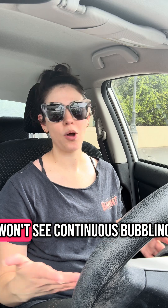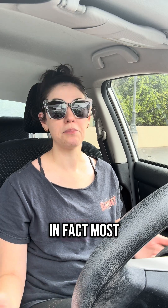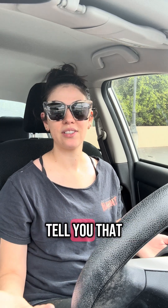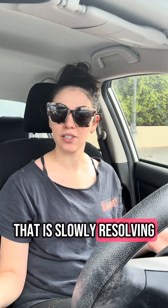Sometimes you won't see continuous bubbling — in fact, most of the time you won't. You might just see intermittent bubbling, and that can tell you there's an intermittent air leak, one that is slowly resolving.